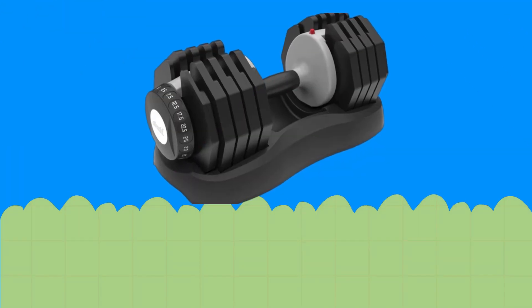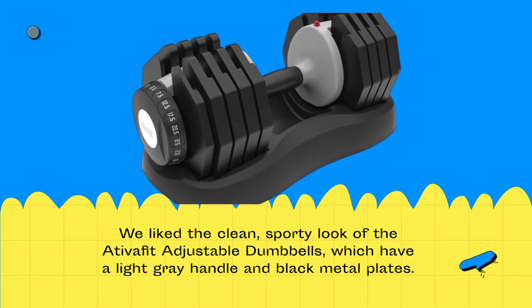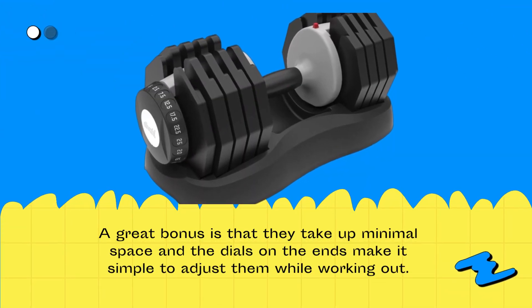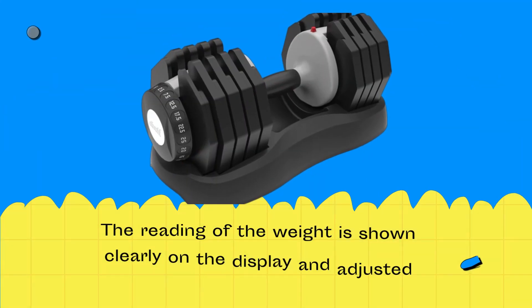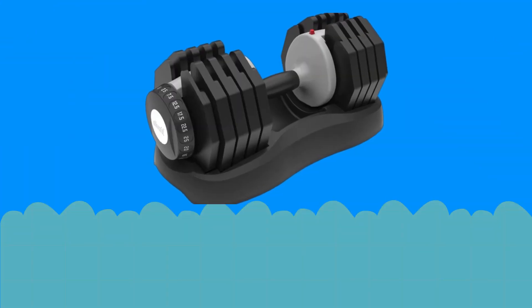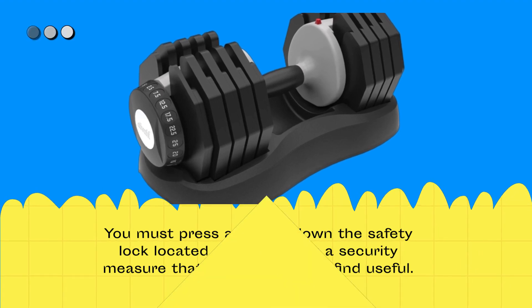We liked the clean, sporty look of the AtivaFit Adjustable Dumbbells, which have a light grey handle and black metal plates. A great bonus is that they take up minimal space, and the dials on the ends make it simple to adjust them while working out. The weight reading is shown clearly on the display, and to adjust it you must press and hold down the safety lock located on the handle — a security measure that some users may find useful.